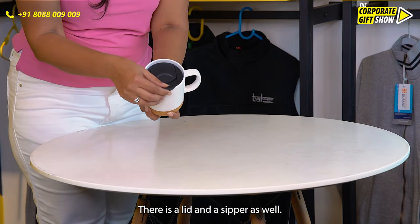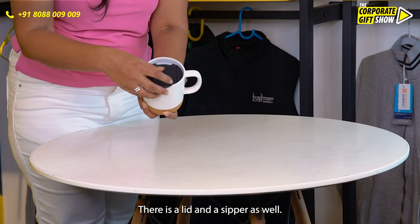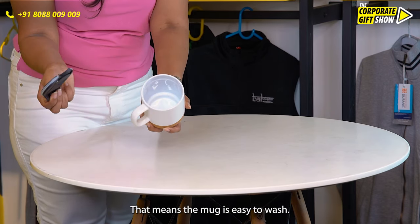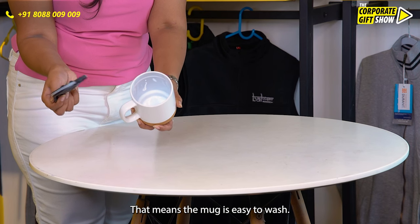There is a lid and a zipper as well. The lid is detachable, that means the mug is easy to wash.